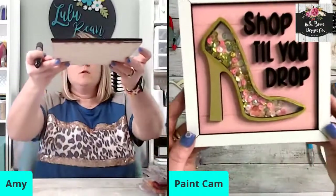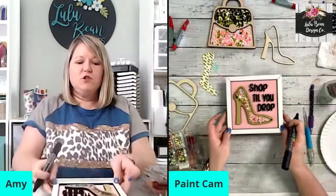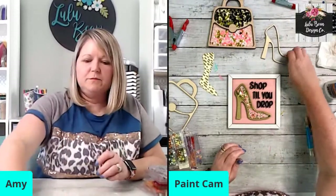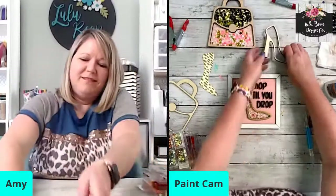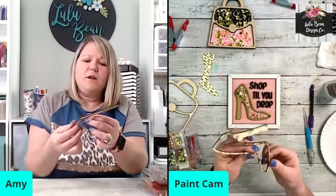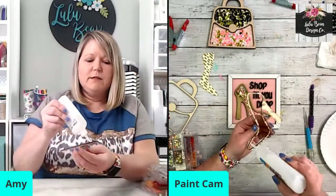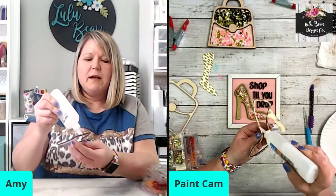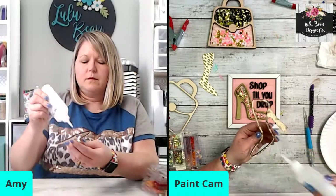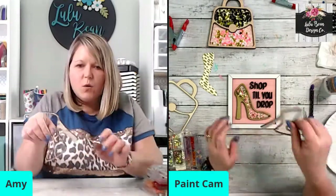Let me hold that up so y'all can see. I think that is super cute! Should we keep our shoe gold? Melissa says gold. Let's do this top layer — let me glue it on and then we'll paint it after it's glued.